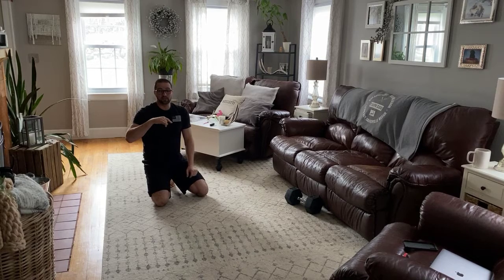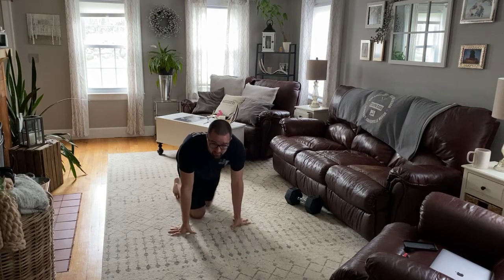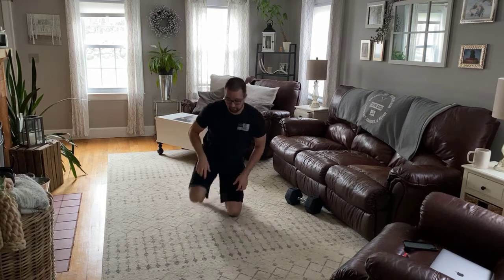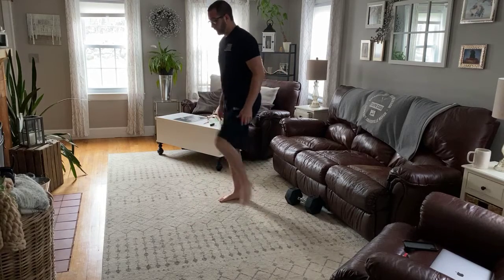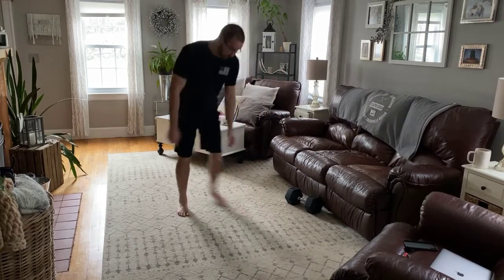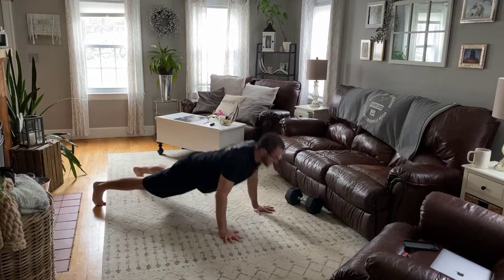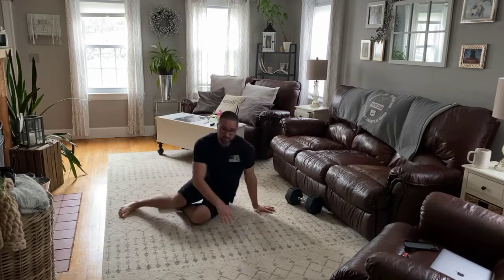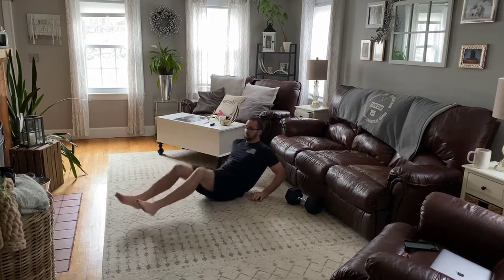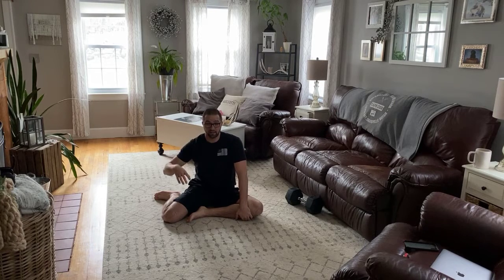Then the last part of our workout, we have a small conditioning piece — it can take about three minutes. Three exercises, three times through as fast as we can. High knees for 20 reps, try to get your knee up to hip level. Then go down to the floor for pushups for six. And then in-outs — you can go with your hands or without — for 16 total. So high knees for 20, pushups for six, in-outs for 16, three times in a row as fast as you can.